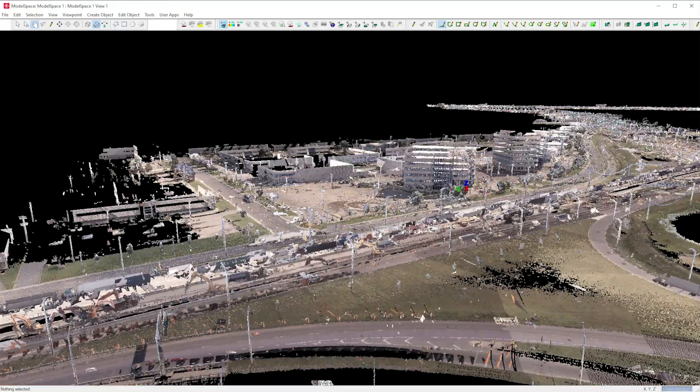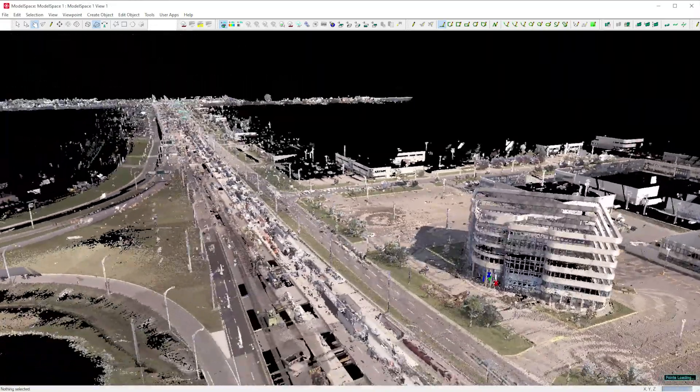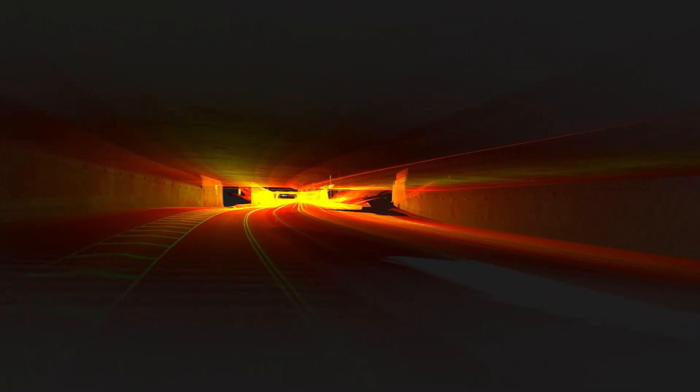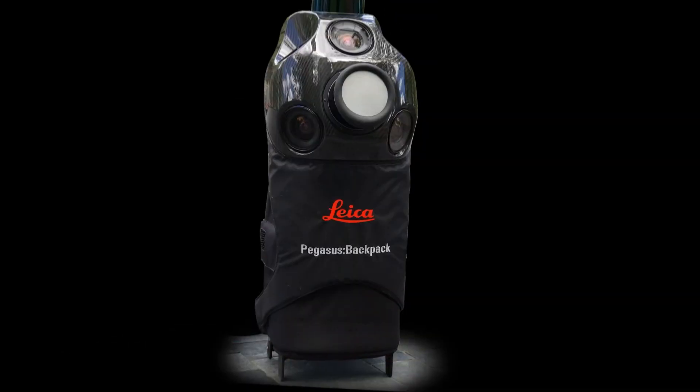We look at Pegasus Manager and other software options in other videos. With the Pegasus 2 Ultimate, we are able to capture engineering-level accuracy data of huge areas quickly. The extensive capture, processing, and post-processing performed by the combination of Pegasus hardware and software solutions position Leica at the forefront of the mobile mapping market and puts you in position for success and dominance in your market. Check out the notes below for more details, and be sure to follow us on social media to keep up to date on everything reality capture.